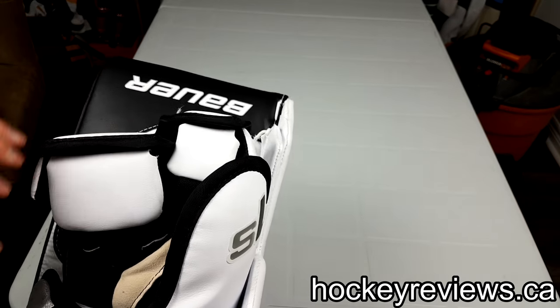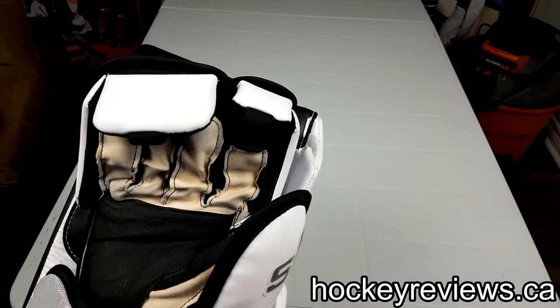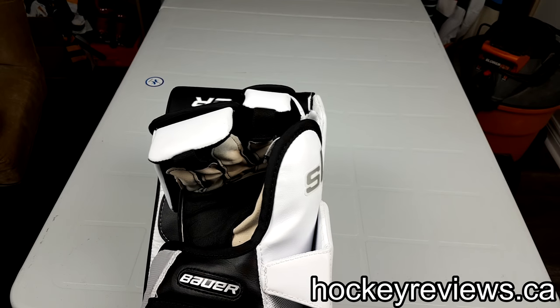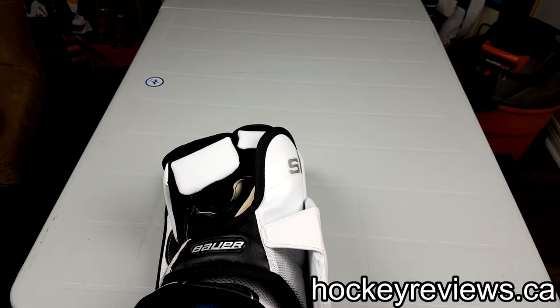These parts I actually find get in the way when I try to pick up a stick, especially compared to the 1X. When I do try to pick up a stick, it kind of gets in the way on the ice and I have a bit of trouble. No issues on the 1X at all — maybe it's a break-in thing, we'll see.